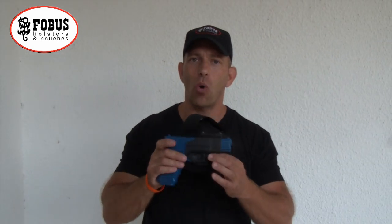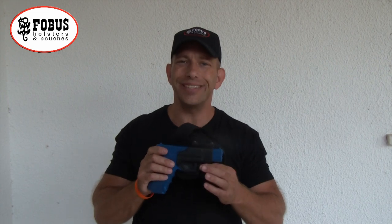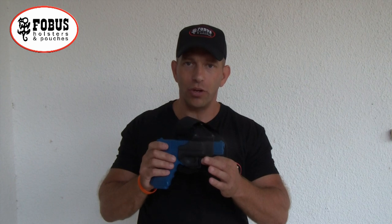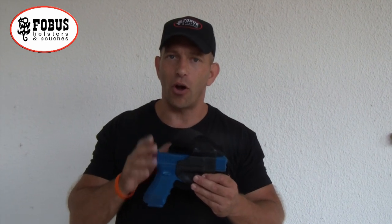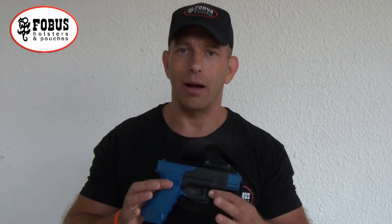Let's talk about how and why you would want to wear an ankle holster. An ankle holster is designed for ultimate concealment. It gives you the opportunity to carry a pistol that is very hard to detect if you've got the right clothing on and you're in the right setting. There are two main reasons: the first is concealability, and the second is for a backup.